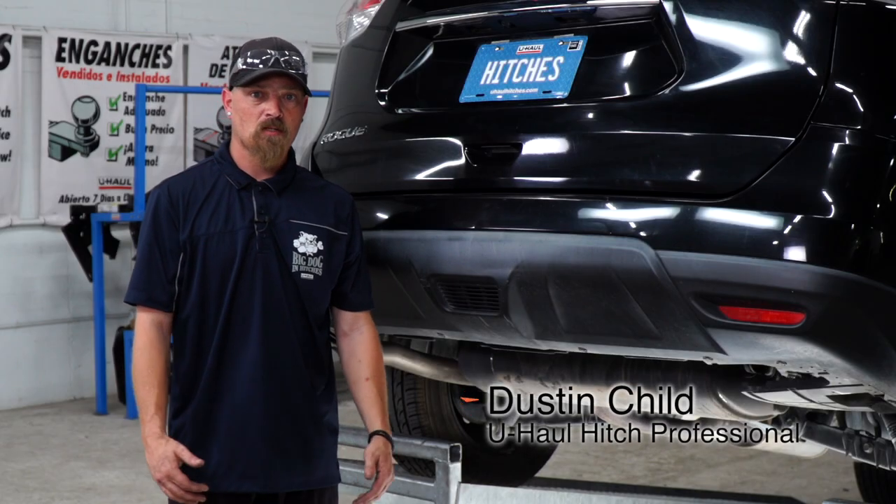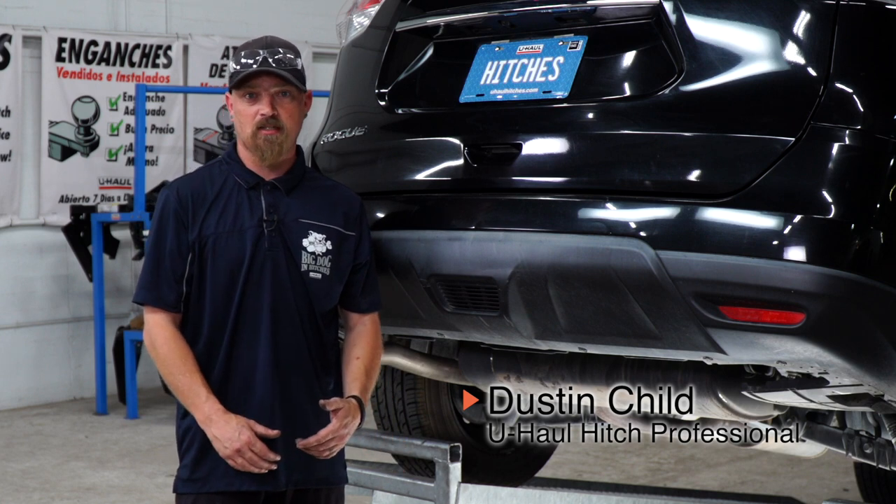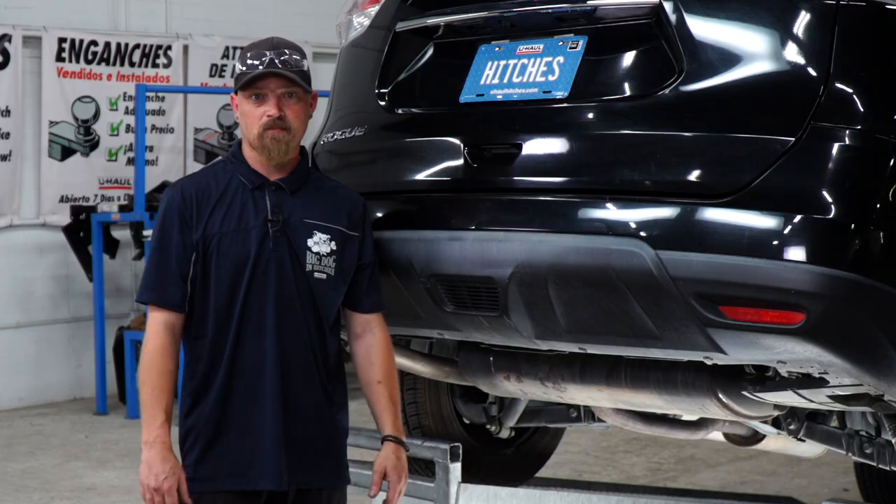Hey guys, my name is Dustin from U-Haul. I'm going to show you how to put a hitch on your Nissan Rogue. It can take you to a lot of fun places — haul your bikes, use a cargo carrier, or even tow a trailer. Let's go ahead and get started.